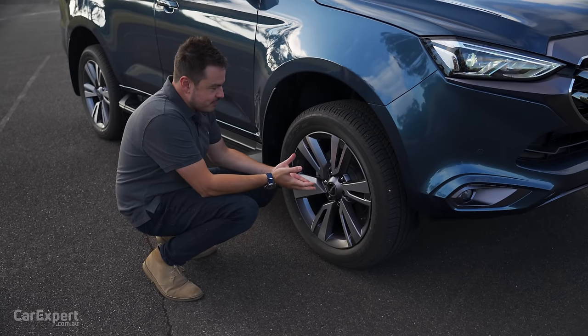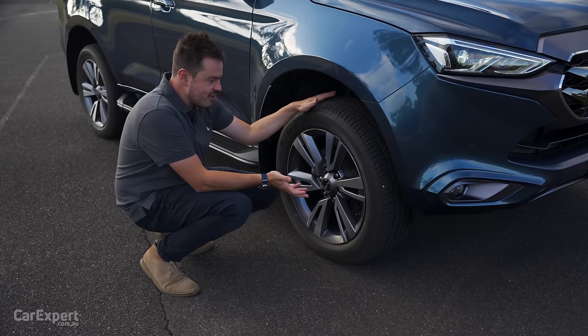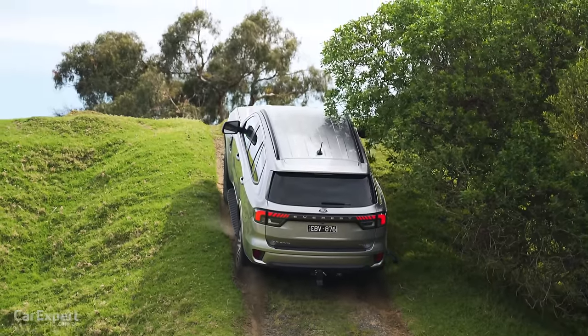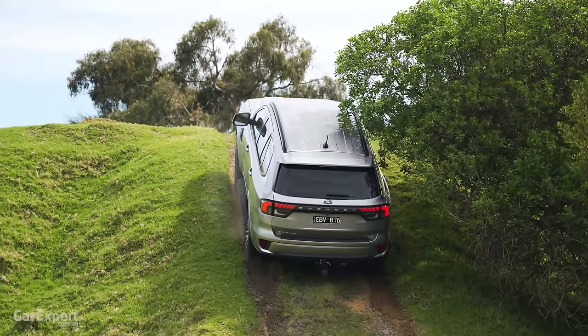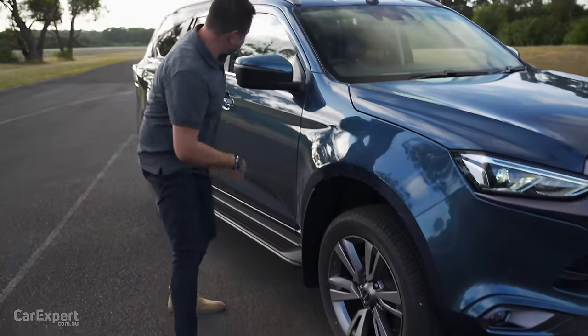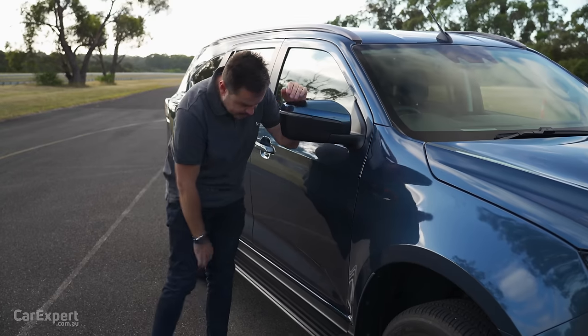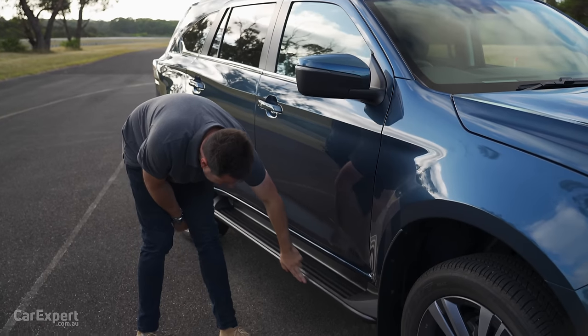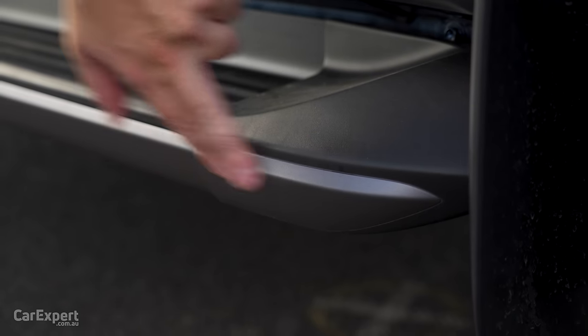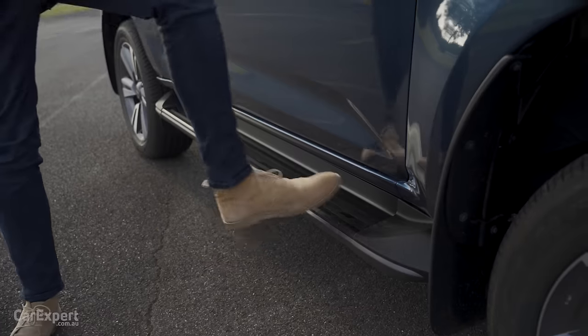The wheels have a machined finish on the outside and a graphite finish on the inside. Outside of that it's pretty much the same. They're sitting on highway terrain tyres — it'll be interesting to see how this goes on our off-road course. The Everest struggled a little getting up our hill on its highway terrain tyres, so we'll see how the MU-X goes. Up top there's an indicator built into the wing mirror, still no 360 camera. The colour coding here has also changed with a shadow finish, though it feels a little flimsy.